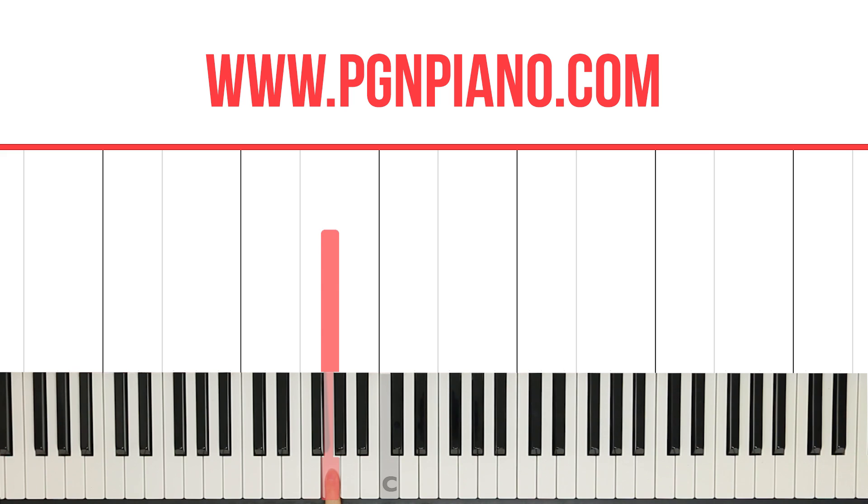W, so a whole tone. W, another whole tone. Now H, so a half tone. Then whole, whole, whole, whole, half. So starting here: F, G, A, B flat, C, D, E, F. That's the F major scale.